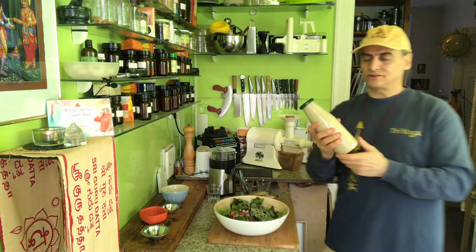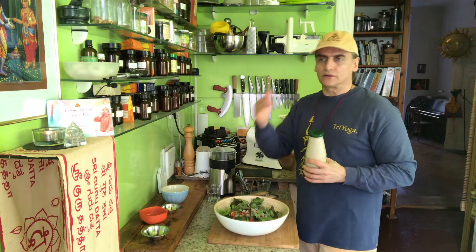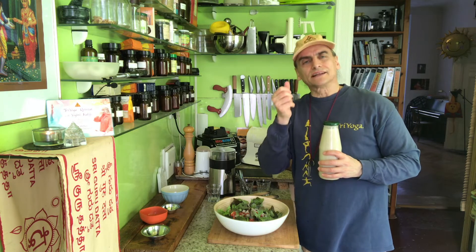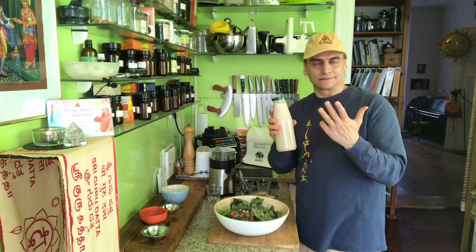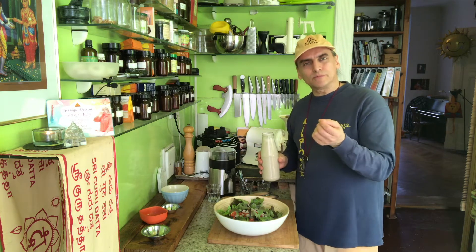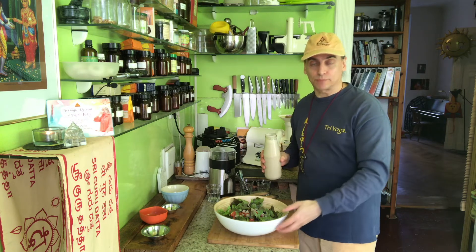This is my pre-made dressing — a tahini dressing I made. This one is with lemon, black pepper, garlic, and salt. Recently I made another one with only salt and chili pepper — sesame seeds, tahini, salt, and a little bit of chili pepper. This version is sesame seeds with black pepper, salt, garlic, and lemon, so I use black pepper instead of chili pepper. It's a very different dressing but very simple. When you put salt into a dressing like this, it gets warmer — a strong energy comes from it. Salt and pepper especially, and garlic of course, heat the dressing up.